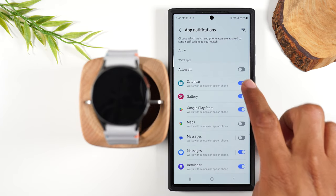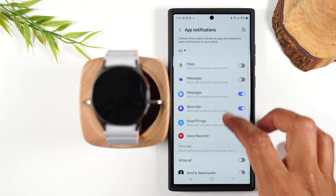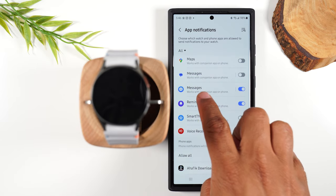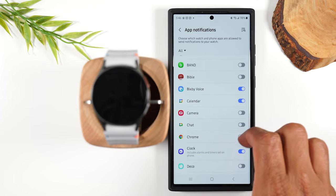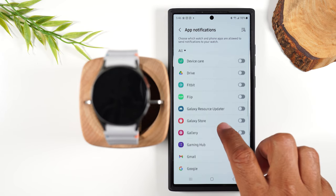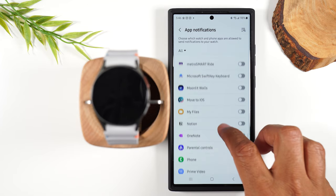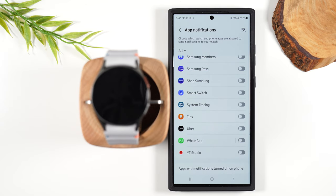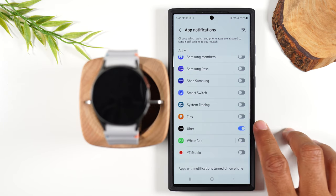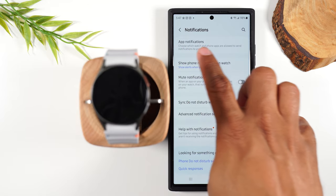I encourage you not to select all — you don't want to allow every single app to send notifications because your wrist is going to just vibrate all day and it's going to be very annoying. Maybe you use the Google Messages app and not Samsung Messages — in that case you'll want to turn on one and turn off the other. I caution you against Instagram and YouTube alerts because those just send alerts all day. Uber is definitely one I'd love to have go to my watch — so if my ride is here I can look down and see it. This is how you control what apps are going to send you notifications.